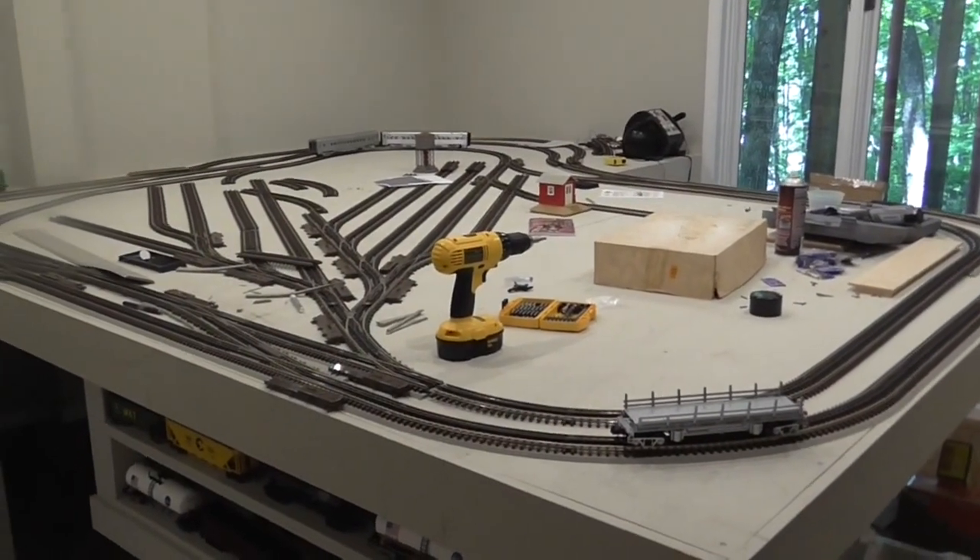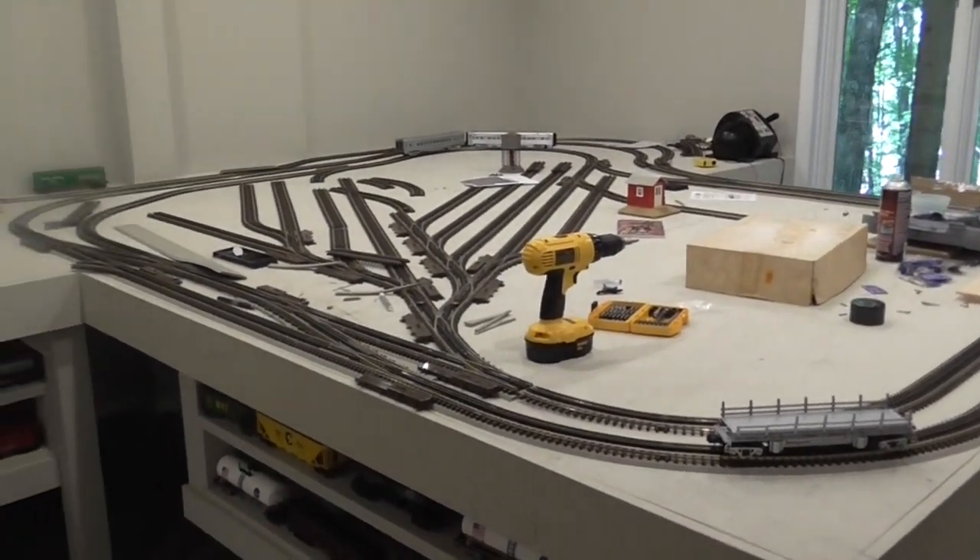I'm just going to show you all what we've got right now and also document the progress with the layout. So it's July 4th today and as you can see we've got a good bit of work done.